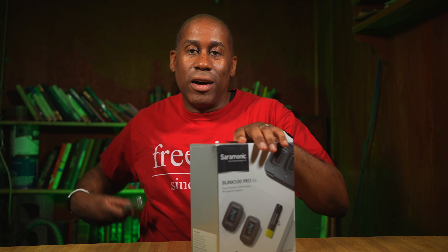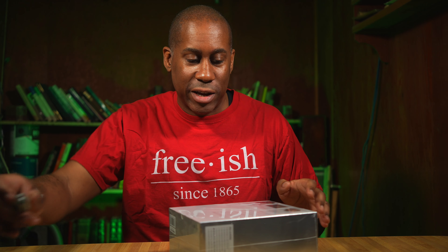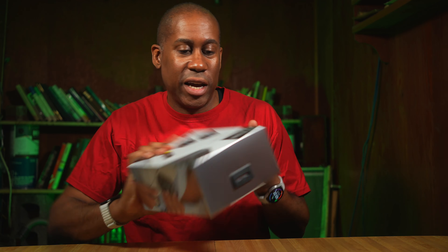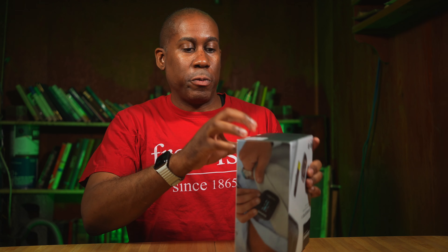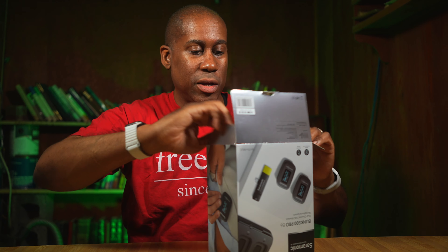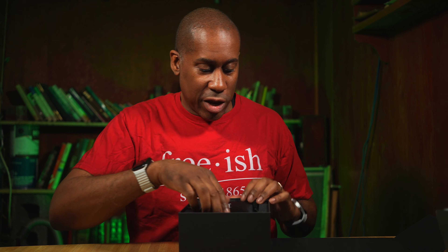Let's go ahead and open up this box. Let me cut through this plastic real quick. I think this is going to open from the back, or maybe it slides open. It looks like it opens from the bottom. Let's get this box opened up — it slides right on out.